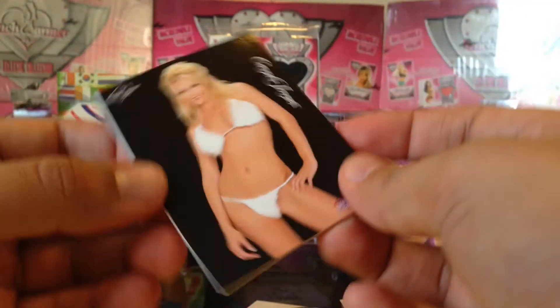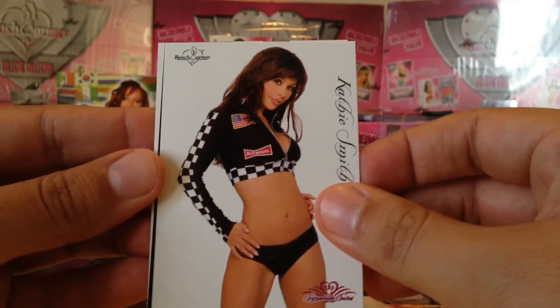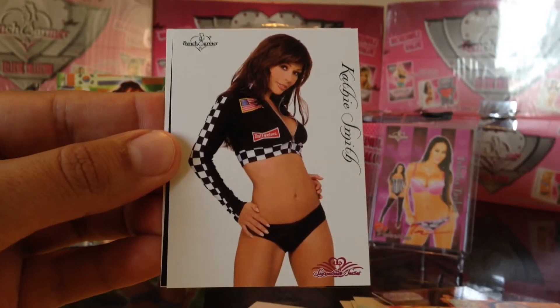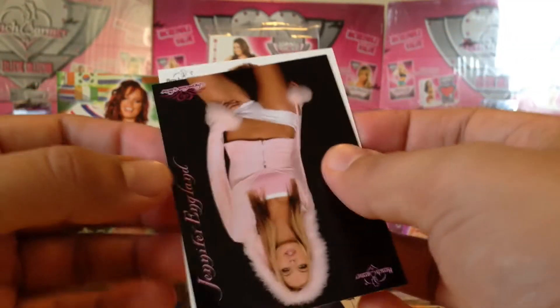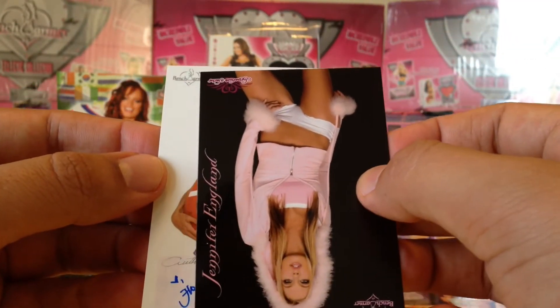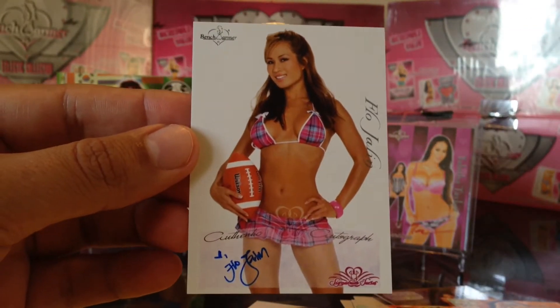We got base, base, base — Felicia Tang, may she rest in peace, she was a model who was actually murdered, so may she rest in peace. Got base and our autograph is silver foil. Silver foil are unnumbered. It's blue ink — it's Flow Jalen. She's got a very tiny little autograph.